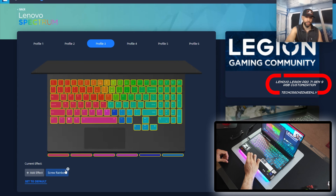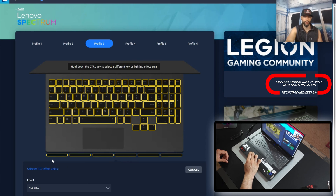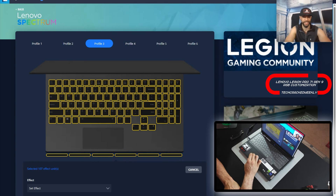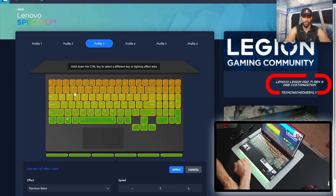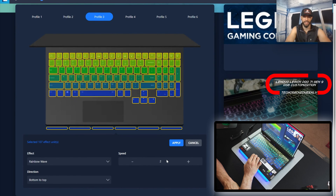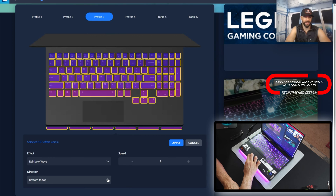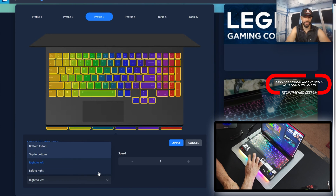For demonstration purposes we'll remove this effect, re-select all 107 effect units, and move on to Rainbow Wave. Again we have speed — I'll put that on three — and then we have direction: bottom to top, top to bottom, right to left, and left to right. You can see how quickly everything responds here.